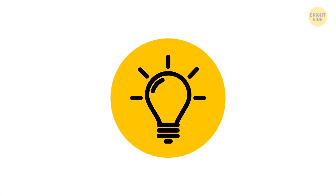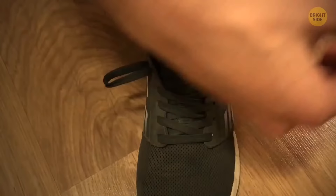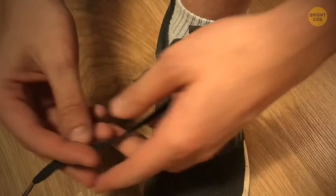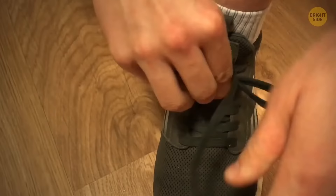All running shoes basically have an anti-blister system in their design. See that extra shoelace hole at the top of your sneakers? Make two loops with these holes by inserting the loose laces into them, cross the laces over and insert them into the loops, then pull the laces down — you'll create a kind of lock to keep your feet snug in your shoes.